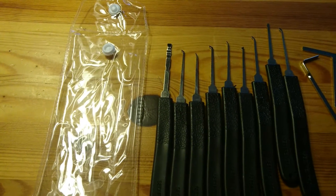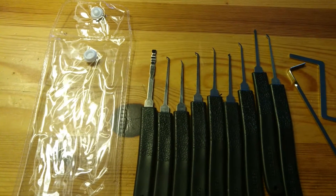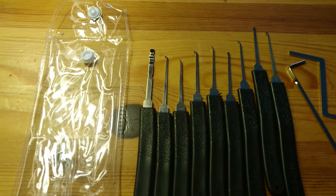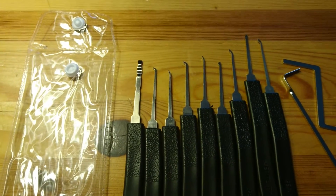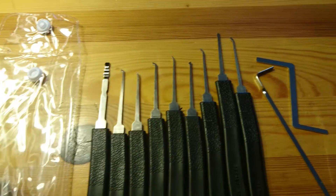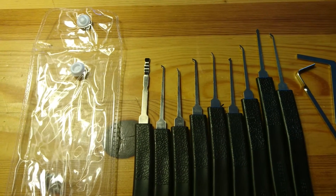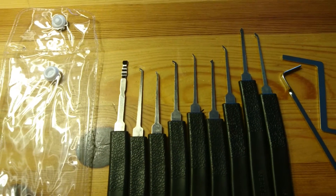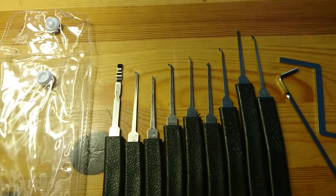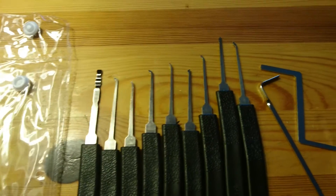Hi there and welcome to a completely new channel. I am actually going to try and learn how to pick locks. I got this kit a couple of weeks ago from Amazon or eBay or something like that. It cost me about six or seven US dollars plus some tiny shipping from China.